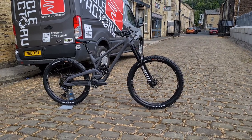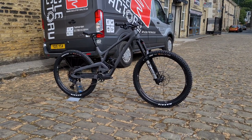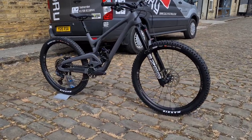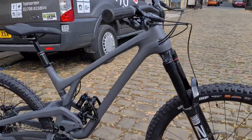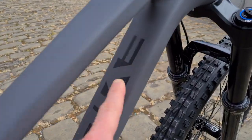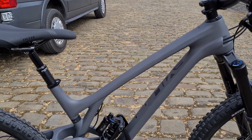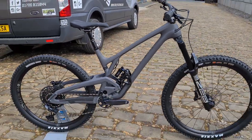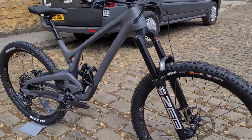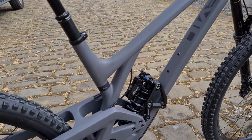It comes in a couple of guises — this is the MX version, so a mullet version. They also do a full 27.5, not sure how many people go for those. It's a GX build, just one color I believe — this slate gray, a lovely matte gray. The decals now appear to be printed on rather than just vinyl cut. 170mm travel ZEB Ultimate up front, 168mm travel at the rear, with a 27.5 in the back and a 29 at the front.